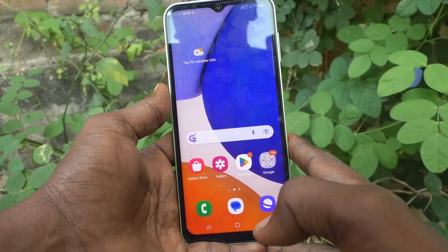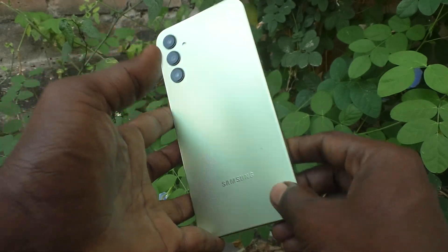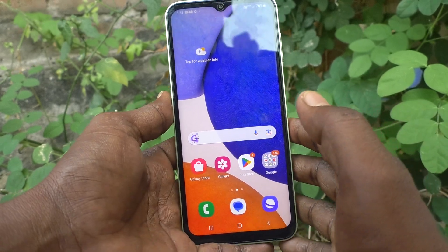Hi friends, this is 5 Minster YouTube channel. Here is Samsung Galaxy A14 smartphone. In this video you will learn how you can set face unlock in your phone Samsung Galaxy A14.